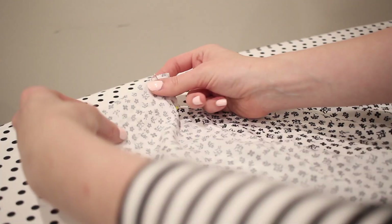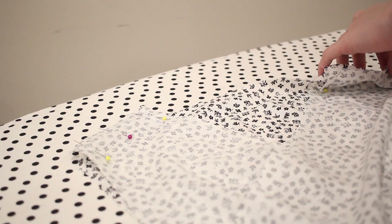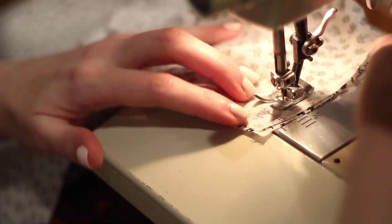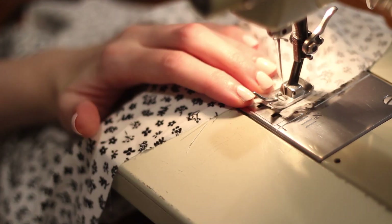Now we can move on to the shoulder seams. To sew these, I'm pinning the dress together at the shoulders with the right sides together, then I'll sew along this edge using a five-eighths of an inch seam allowance and also use the serger to remove any excess fabric and finish off that edge.